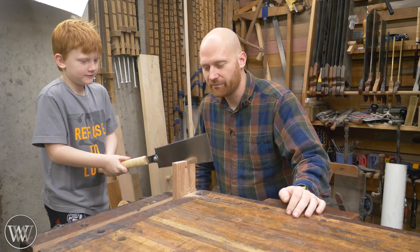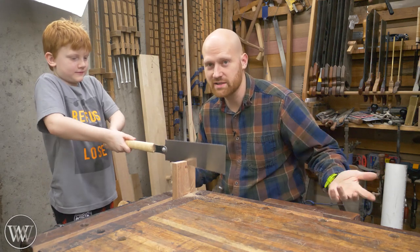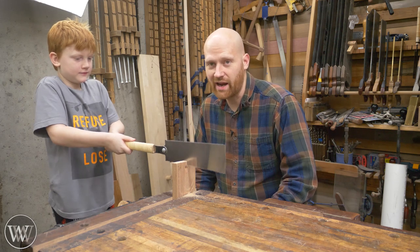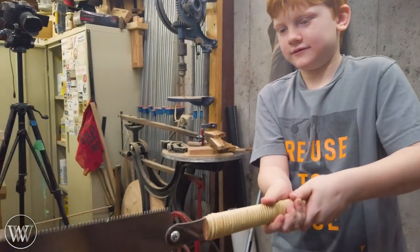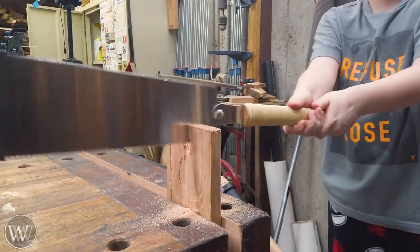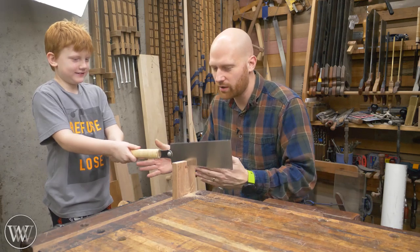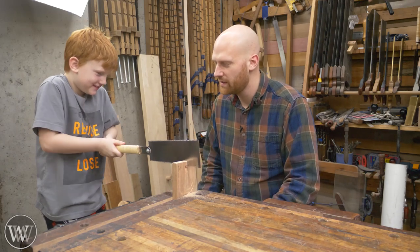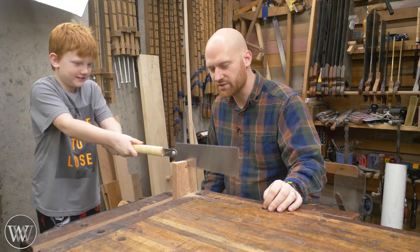Sometimes they'll come into the shop and just want to cut something. I'll put a board in a vise and let them go to town while I'm working on something else. They can be cutting for half an hour or so, just learning how the saw feels and how it moves — the more you do it the more you learn. Every now and then I'll step in and say, move your hands a little bit different, or pull it with longer strokes. There you go — follow that line straight on down.